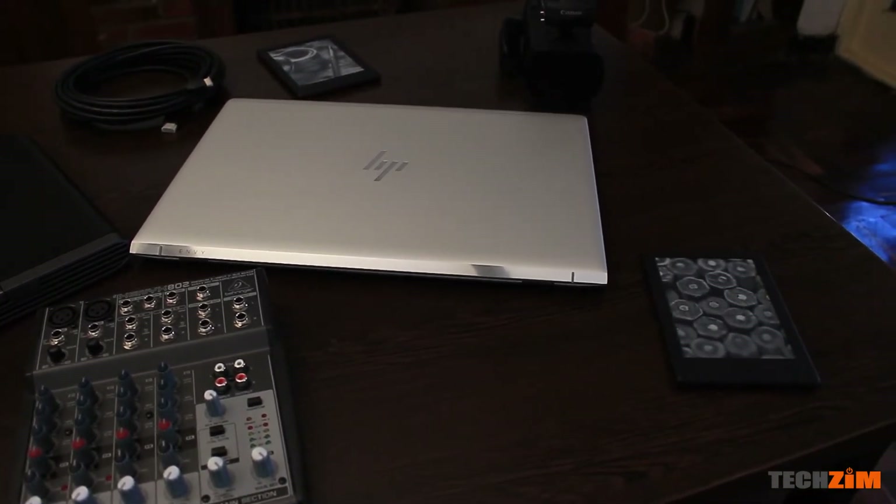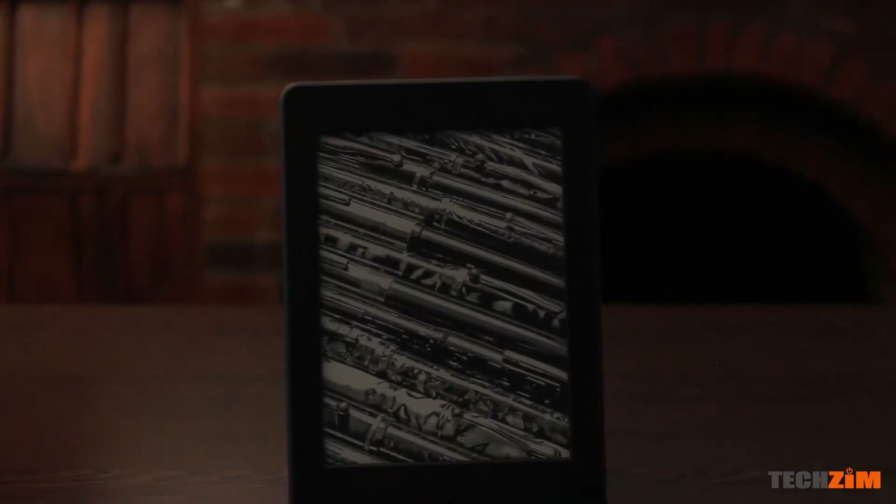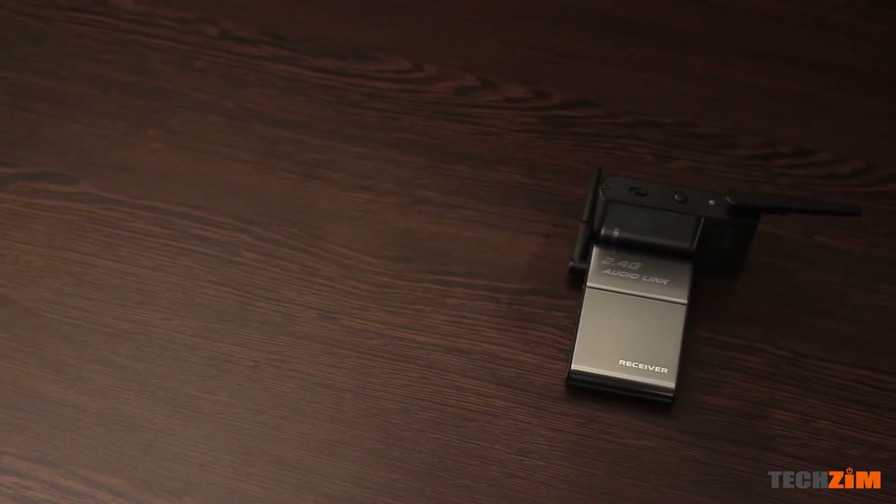To start off we've got a camera right over here — a fancy camera — to walk us through the specs and everything in there. Then we've got some Kindles for those of you who are digital natives and want to read your books. We've got about six of them. Then there's storage — SD cards over here — and most of it goes along with the camera, which is for streaming. We've also got some audio receivers here.